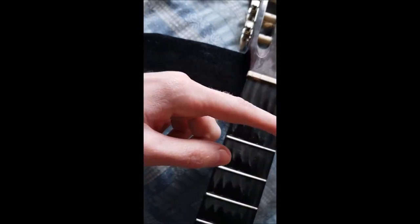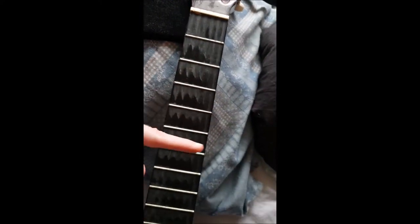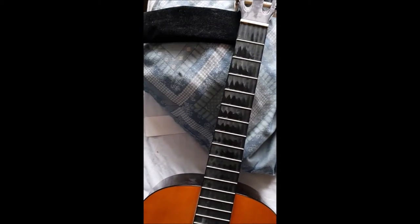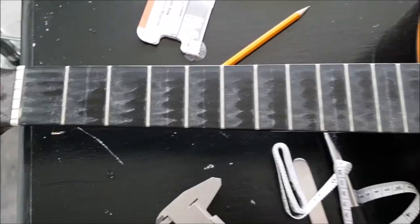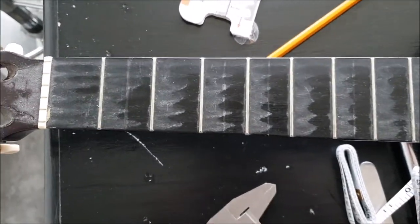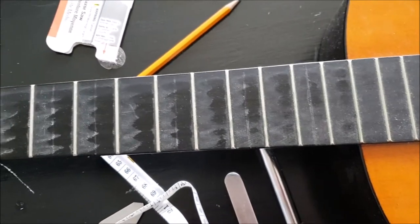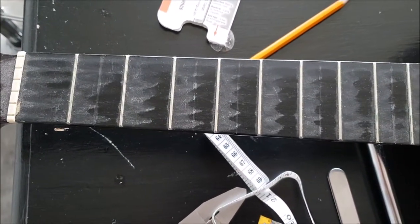Now I can get to work. I'm going to draw lines so I know that I saw correctly. I hope I don't mess this up. I now have marked them, so they are about in the middle. I measured with this thingy, but it's not perfect. Let's see how it would go with the sawing.